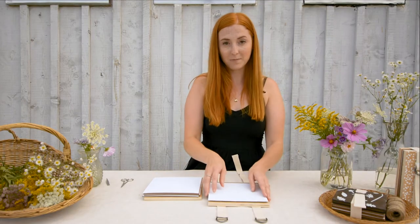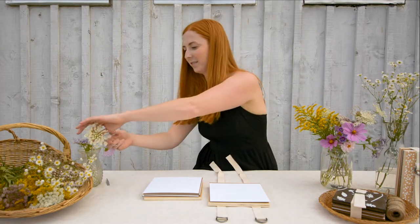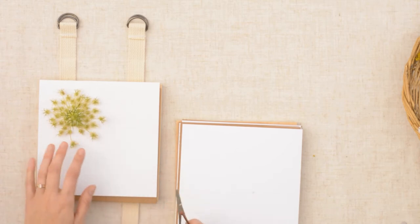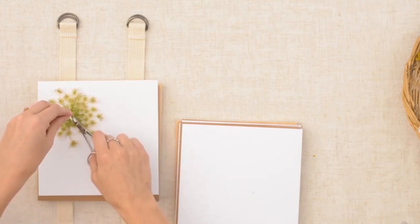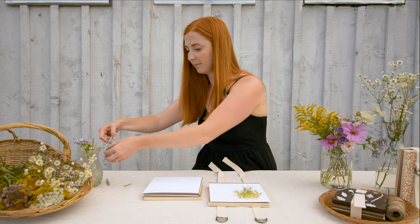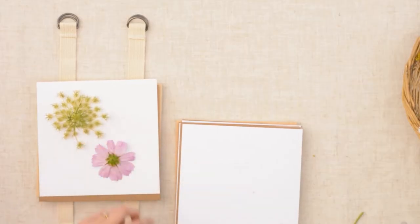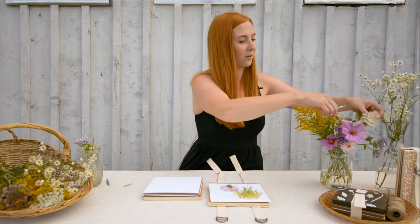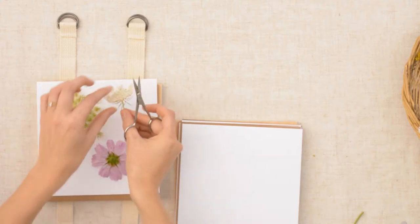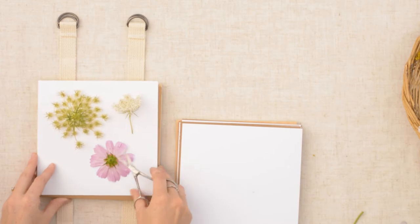Go to the bottom layer and start picking your flowers. I like to place my flowers head down first and then snip off the stems. You can play around with how the flowers sit on the press — you can place them head down or laying down like this, and they'll press differently.